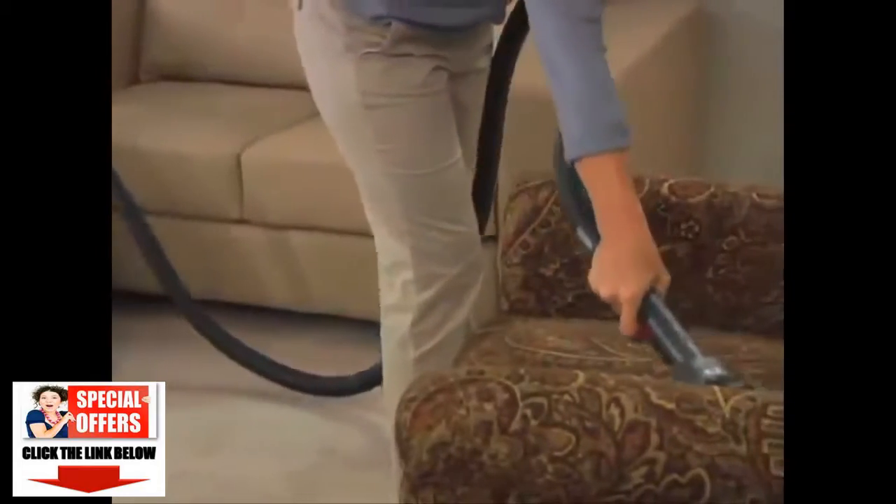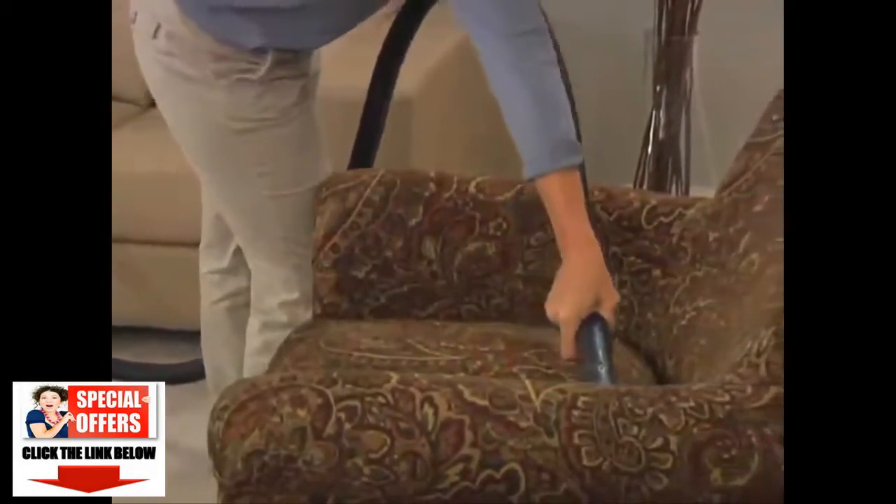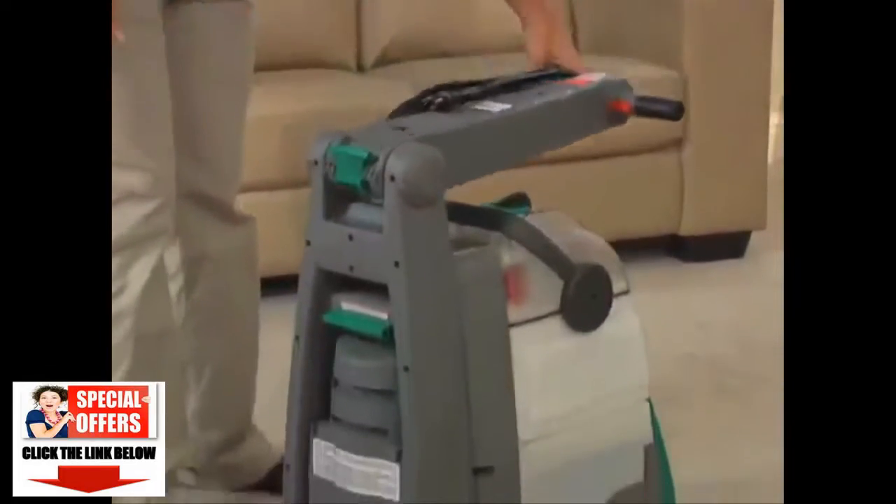With the convenient long-reach hose and 6-inch tough stain tool, you can easily remove tough spots and stains in tight corners and hard-to-reach places. Plus, the handle folds for easy storing.